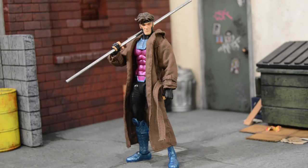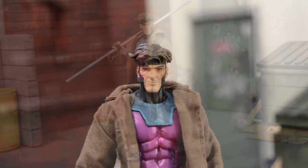Alright, so kicking it off, this isn't an actual full-blown custom, more of a modification slash kind of kitbash. I recently picked up the new Marvel Legends X-Men Caliban Bath Wave, and Gambit was definitely one of the characters out of the wave that I wanted to modify and kind of touch up a little bit to make him just a little bit better.